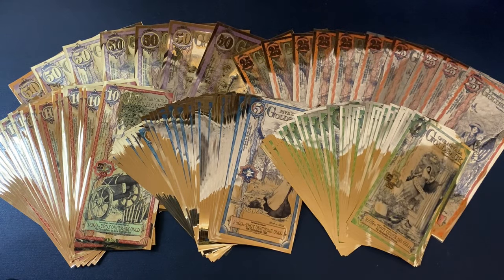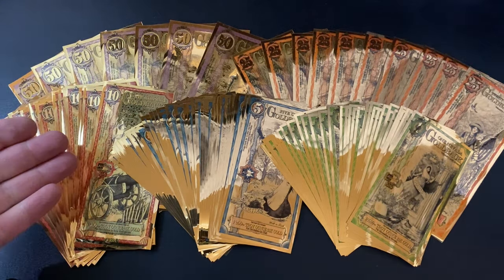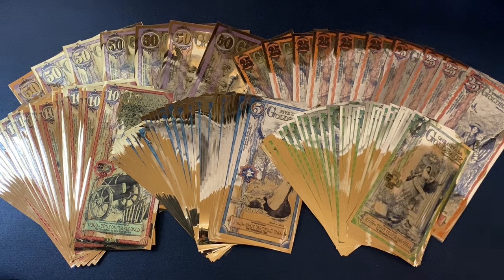This is one troy ounce of 24 karat gold, broken down into goldbacks. We've got the 50s, the 25s, the 10s, 5s, 1s. If you add them all up, you get to an ounce of gold.